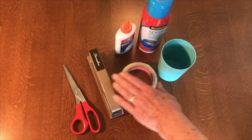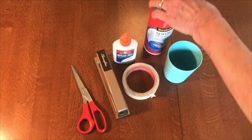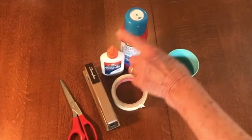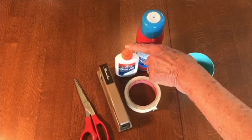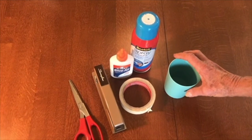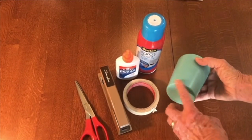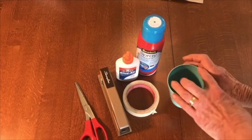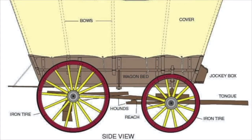These are the tools you will need to make your model covered wagon. You'll need scissors and either a stapler, some tape, or glue — regular white glue or spray-on glue. You'll also need something to make circles. A glass works well because it has a larger circle on top than at the base, which is convenient since a covered wagon has larger wheels at the back and smaller wheels at the front.